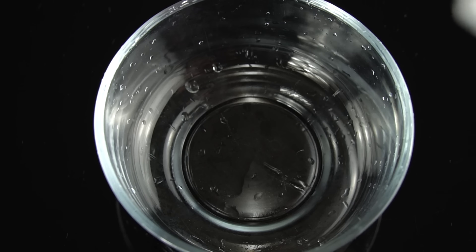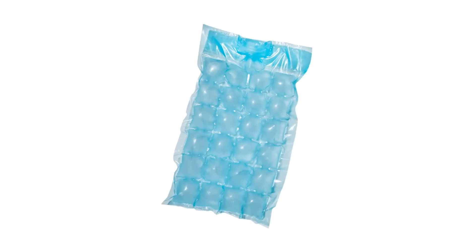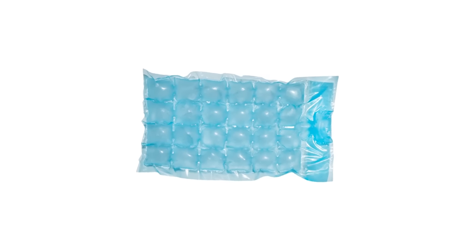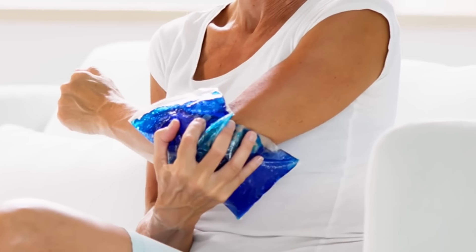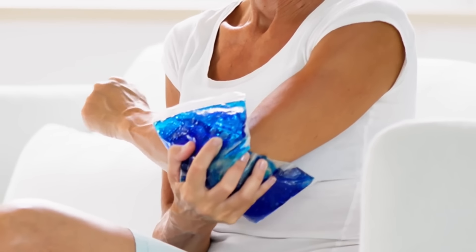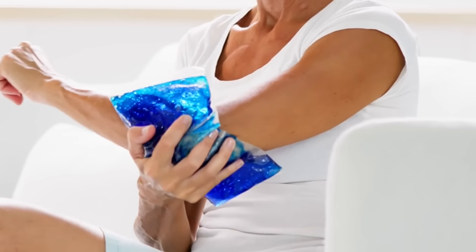Make homemade ice packs with rubbing alcohol. Make a flexible ice pack by mixing rubbing alcohol and water. Combine one part alcohol with two parts water in a plastic bag, seal tightly, and freeze. The alcohol keeps the mixture from fully solidifying, allowing the pack to stay flexible for easy application on injuries.